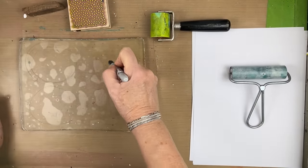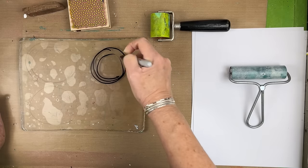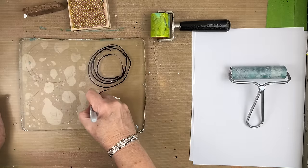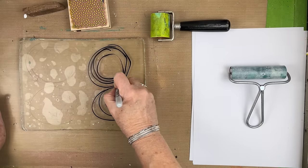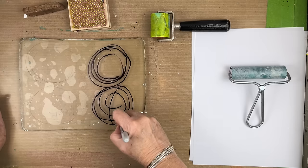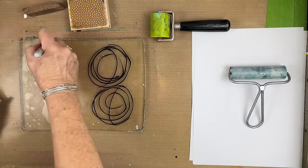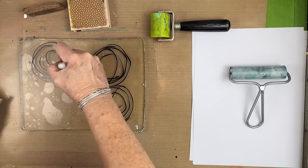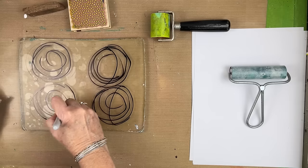So let's just draw some circles. I'm going a little lighter this time. Of course we have to wait for this to dry.